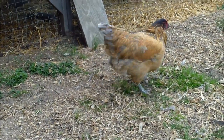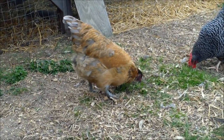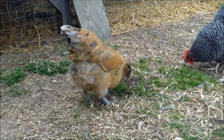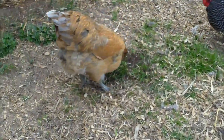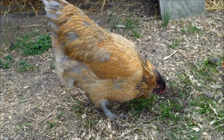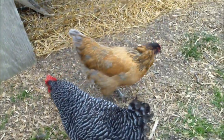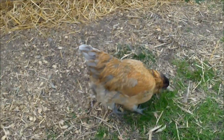I was under the impression that Easter Eggers would have one parent that laid blue eggs and another that didn't, but that's not the case. I read that Easter Eggers actually come from Easter Egger parents — both parents are Easter Eggers. So they just don't conform to a breed standard and they all look different.